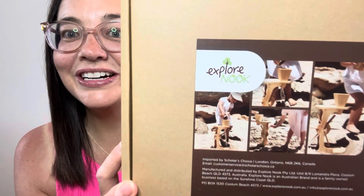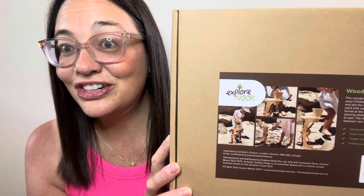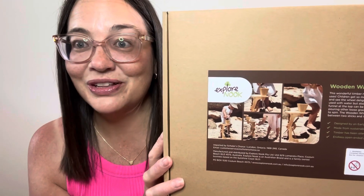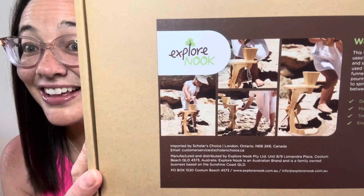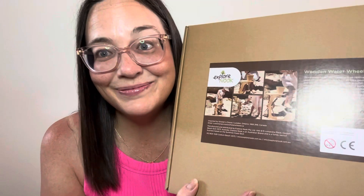I'm super excited about this one. It's a wooden water wheel and I've been super excited to add some fun things to my sandbox. Last year I had a little makeover done to it and it's a popular area, so I plan on changing things up every so often with different materials inside the sandbox. When I saw this I knew it was gonna be a hit with the kids. The description says this wonderful timber resource is so open-ended with multiple uses. The children get so much joy as they pour water into the funnel and see the wheel spin around. Not only can it be used with water but dry fine sand works amazing too. This is gonna be a really fun summer favourite.